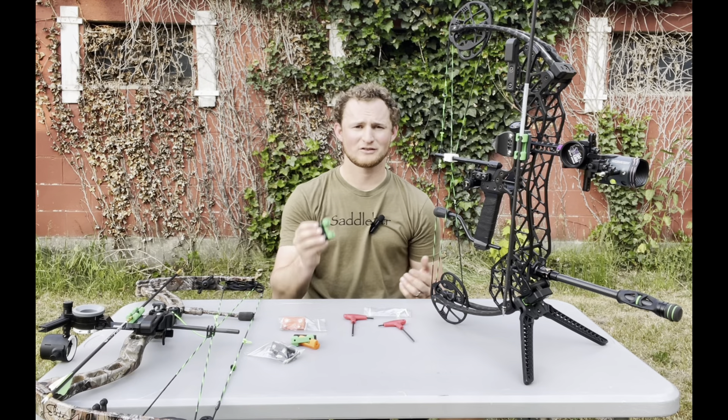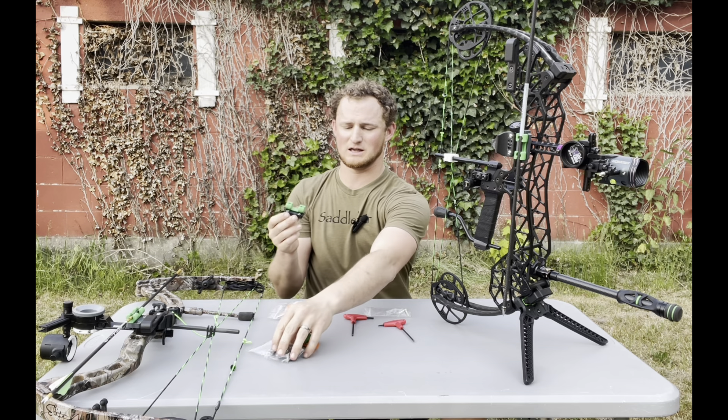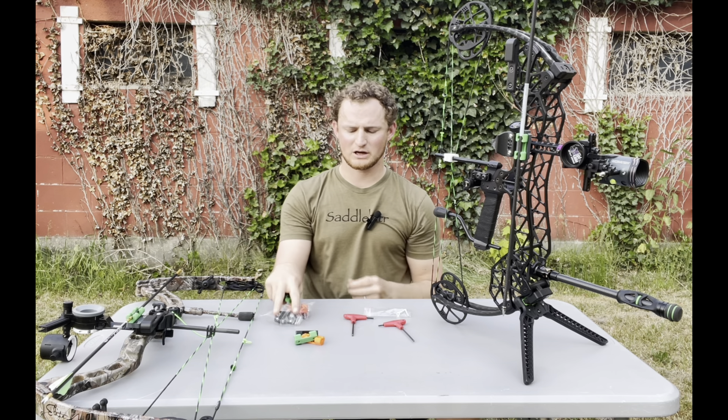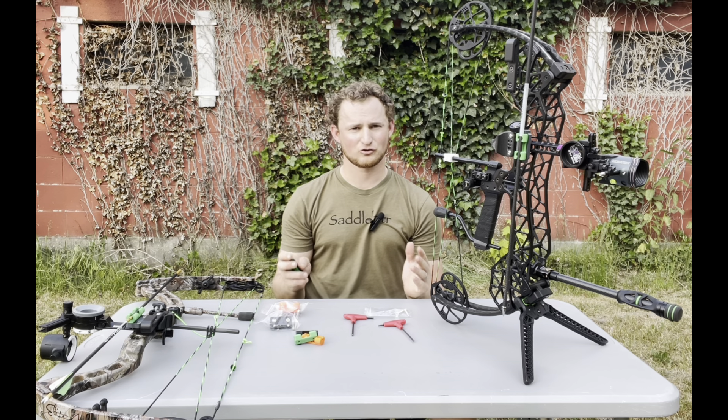So what this design is — I'm holding it in my hand. This is one of the versions. We have an orange one, a green one, and a black one. They come in a little baggy just like this, and they'll come with six screws or bolts.